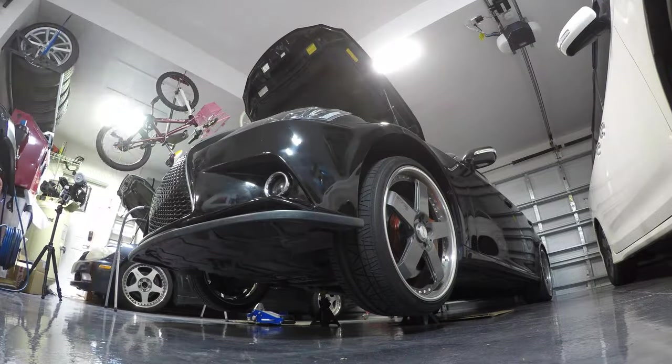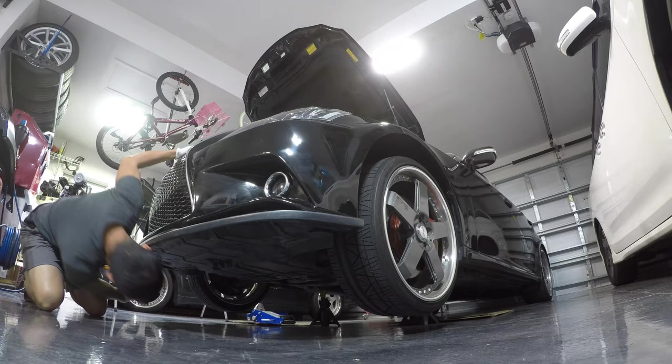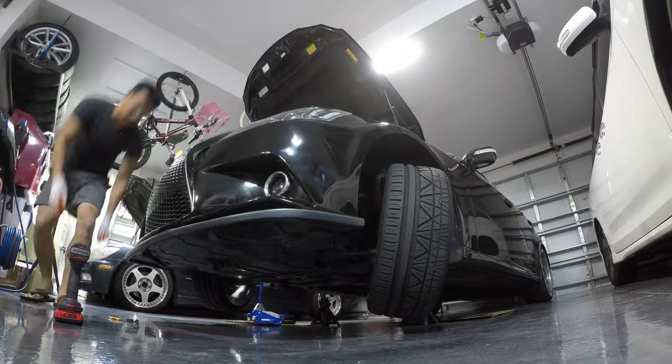To take apart the original bumper, I won't show all the detail here — check out the linked video for that. It's pretty straightforward: you just take apart a bunch of 10 millimeters up top, a couple clips for the grill, and on the side there are some 10 millimeters. Depending on your car, there are like seven or eight 10 millimeters at the bottom.